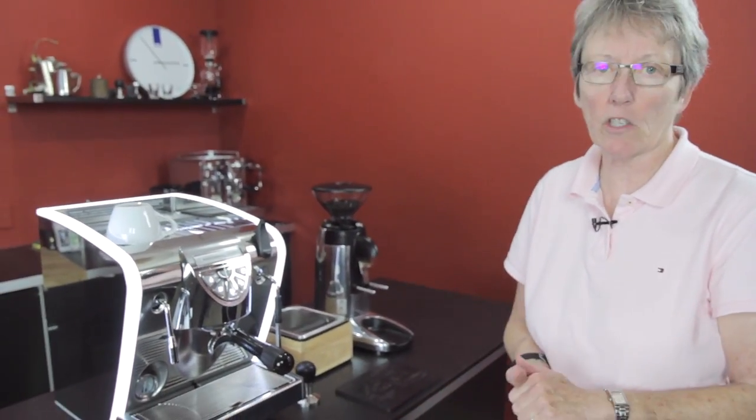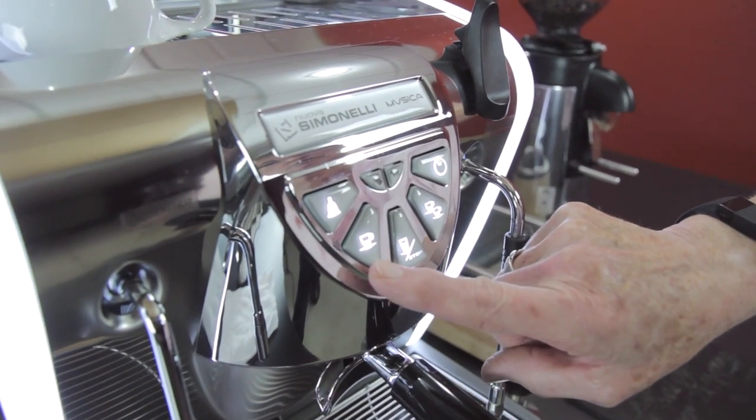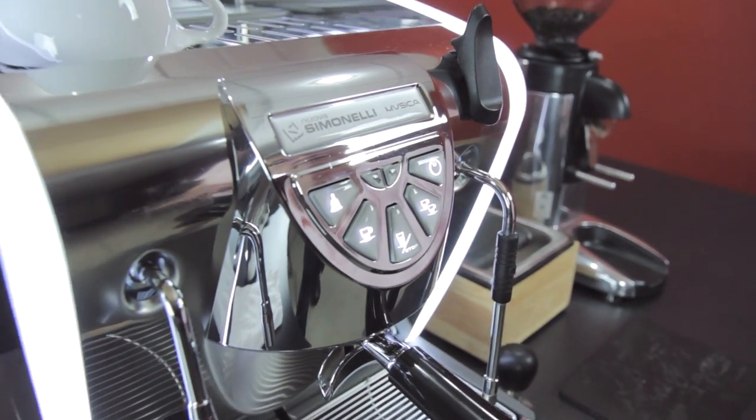Here it is — it's a beautiful machine. It's a heat exchanger machine, which means you can brew and steam at the same time. It has volumetric control on the buttons up here, and you can control single shot, double shot, and water. You can program all of that in, and I'll show you how to do that later.